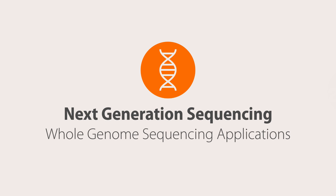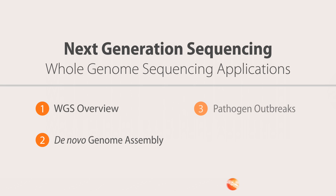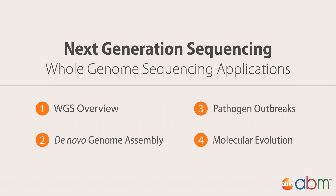Whole Genome Sequencing is a powerful technology that is rapidly gaining popularity as it becomes more and more affordable. With Whole Genome Sequencing, you can assemble genomes de novo, compare the genome of your organism to a reference genome, explore the molecular evolution of a species or population, accurately track pathogen outbreaks, obtain the whole genome sequence of an individual cell, and so much more.